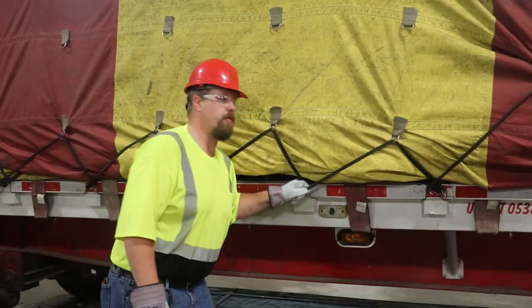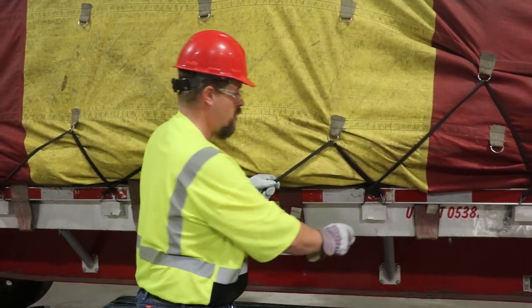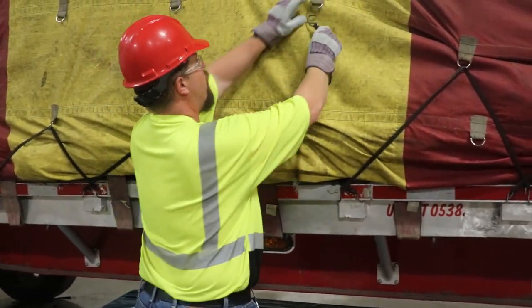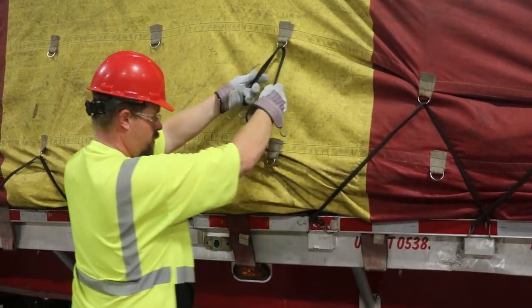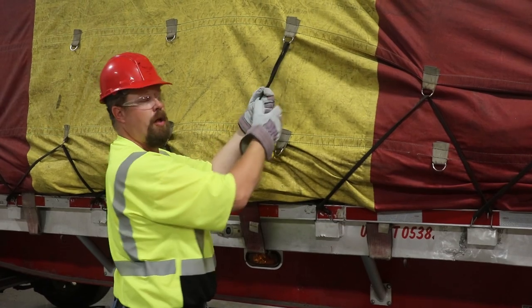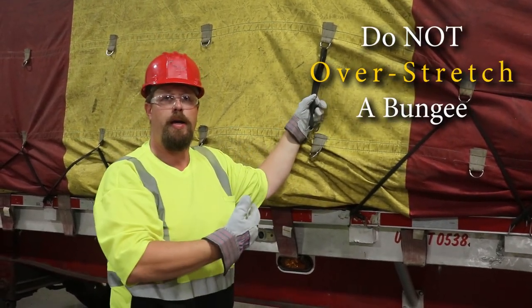When I talk about over-stretching a bungee, you want to use the lowest set of D-rings possible, because if I take this bungee cord and move it up to a higher row and try to bring it down, I'm not going to get it. And if I pull farther, all I'm going to do is put out a strain and risk that bungee cord snapping and coming back at me.